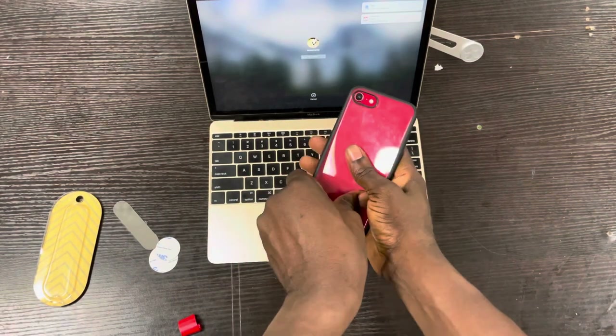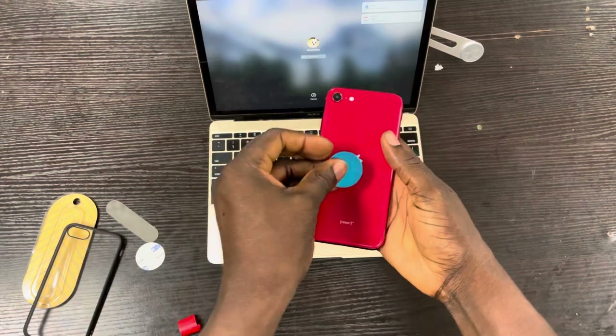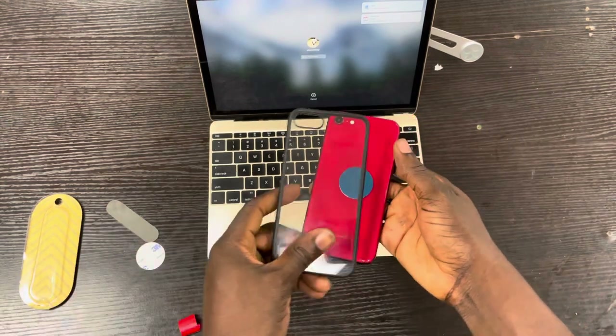Then I'll peel this off and glue this to the phone to fix it. I'll just put it behind the case and keep the case on it.